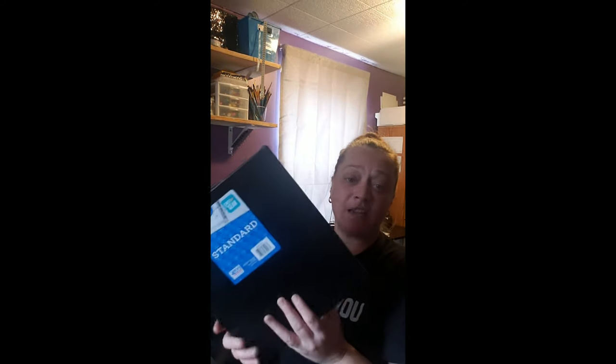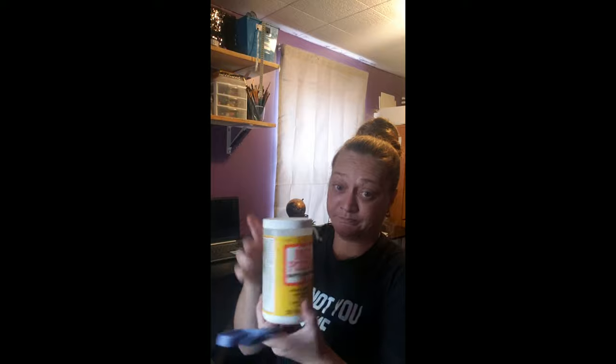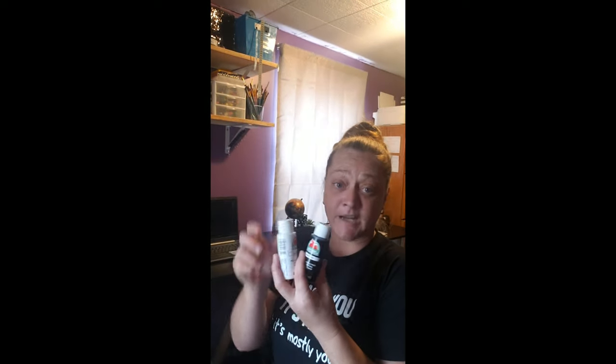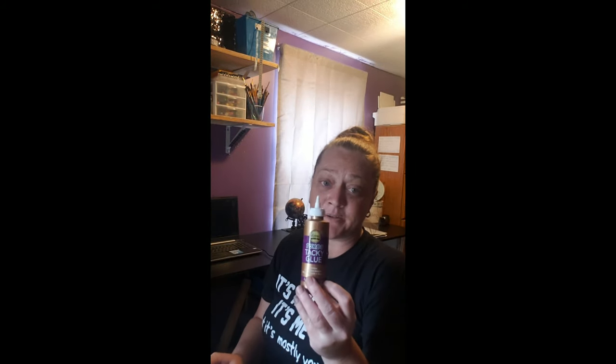So you just get your standard binder, and you'll need scissors and mod podge — just regular old mod podge. If you want it shiny, get the glossy kind; I'm going more for a matte finish so mine is the matte kind. I have the Apple Barrel paints — they're 50 cents a piece at Walmart. You can get mod podge at Dollar Tree, so you can do this on a budget.